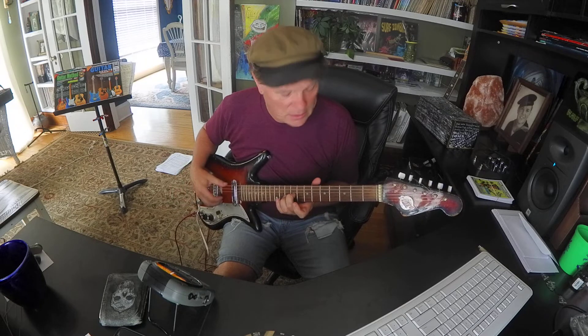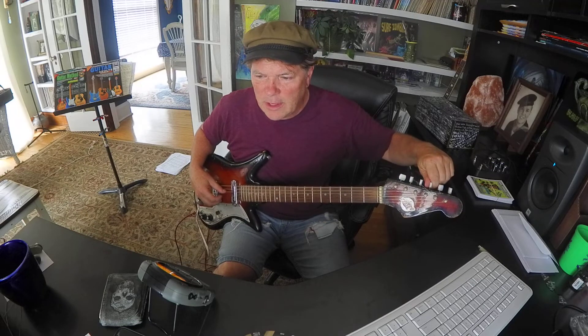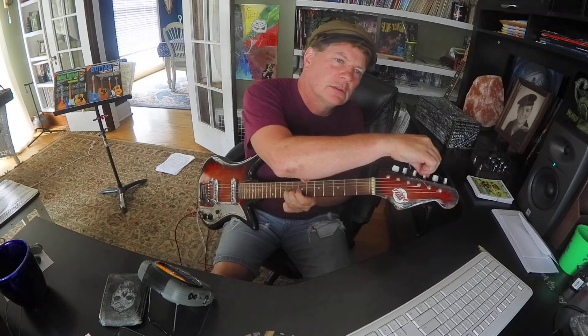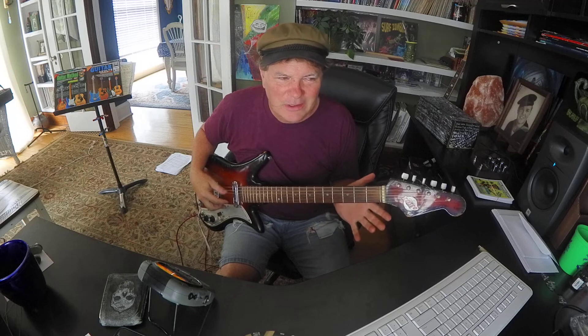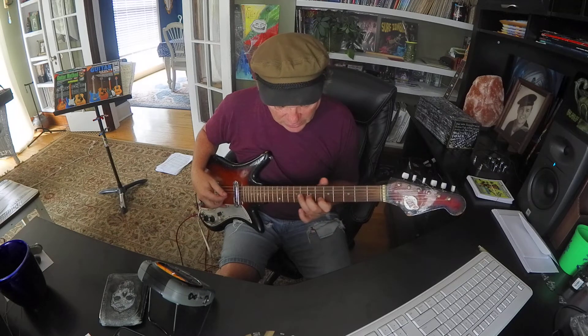Third string, it's going to be ninth fret. It sounds sharp to me, and it was. So it's low E open, first string open, second string fifth fret, third string ninth fret.